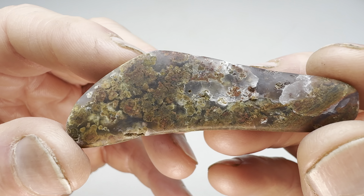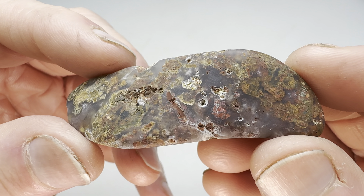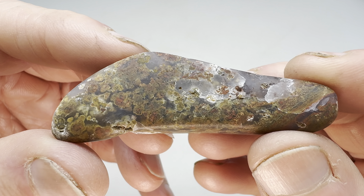I'll go ahead and get this in the vibratory tumbler next. I'll go for about 10 days, use four different grits. Once I'm finished, I'll bring it back in here and show you what it looks like.